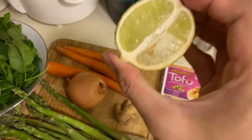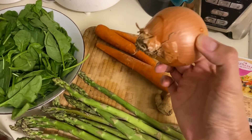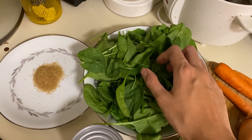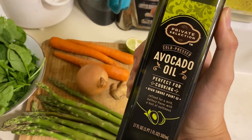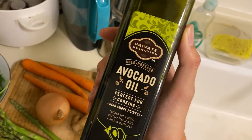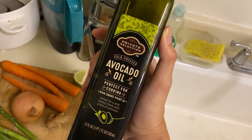So for the ingredients: I have green curry paste and tofu as a protein. Lime — you can use rice vinegar as well if you don't have lime; I use about half of it but might add more. Then I have three carrots, a medium onion, half a bunch of asparagus, three garlic cloves, two handfuls of spinach, and coconut milk. I use avocado oil because, following a lot of YouTubers and influencers, nowadays they say avocado oil is the best oil to cook with. It has a high smoke point, and compared to vegetable oil or canola oil which use GMO products, avocado oil is the healthiest one for your health.